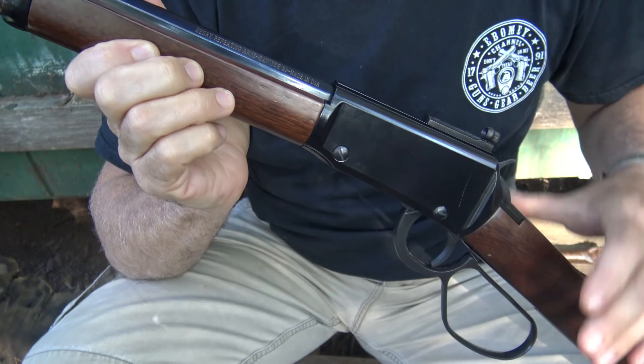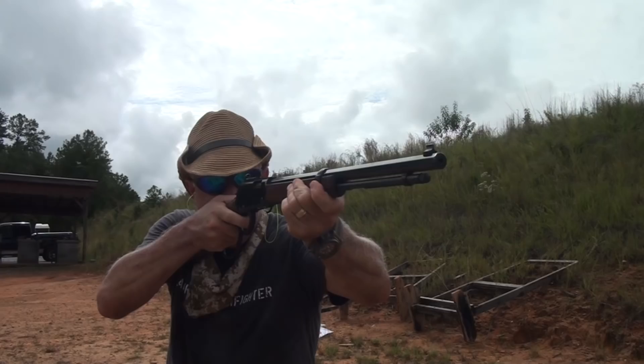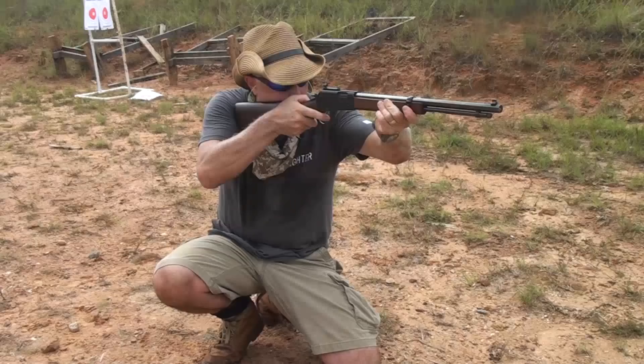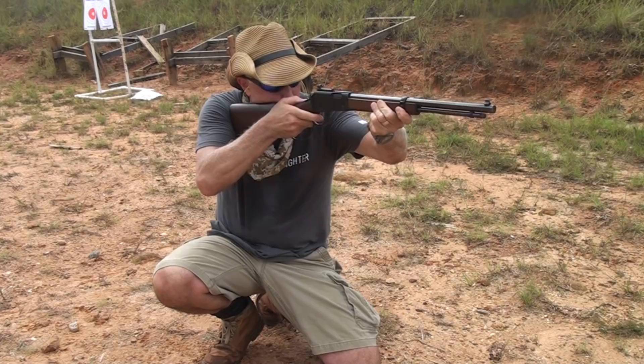The small game models have the large lever loop with a really smooth action — this lever is just smooth and slick. With the extension, you can work it with gloved hands or get to it very quickly. It's very forgiving, and with this slick little action, it is just a real pleasure to shoot.